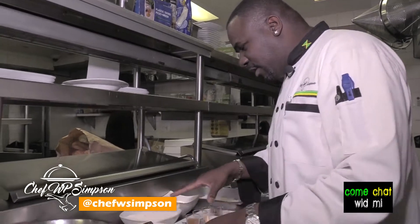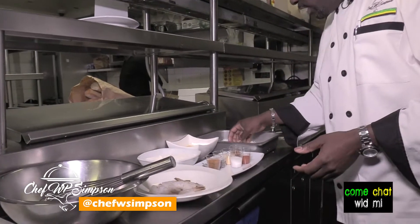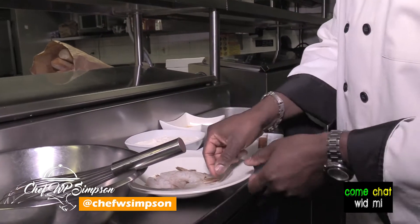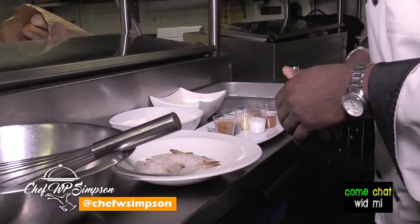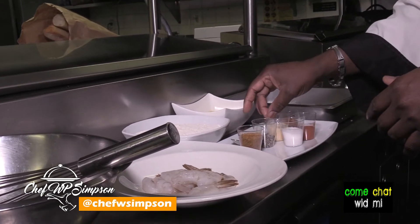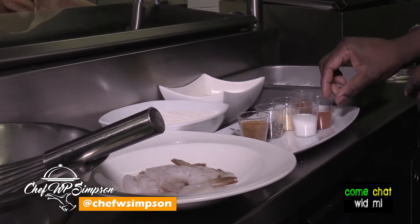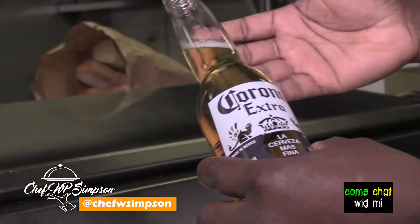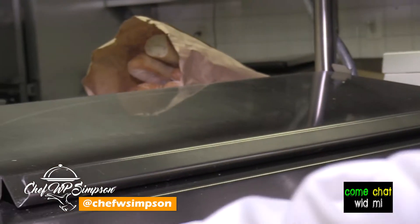So the ingredients that you need — all the ingredients are online, but I have them here. You have your coconut, your liquid egg, your flour, and your 16-20 P&D shrimp. You have your Cajun seasoning, black pepper, garlic powder, Old Bay, paprika, and your salt. And you have your Corona — you can use any other beer you want, Red Stripe, Heineken, but I'm going to go with a Corona.